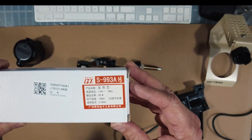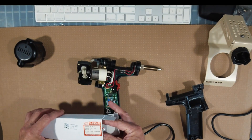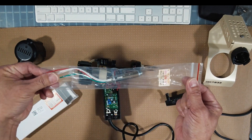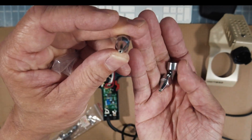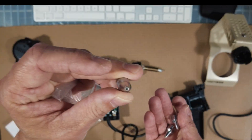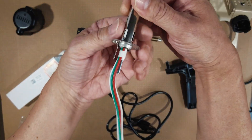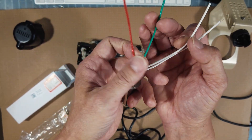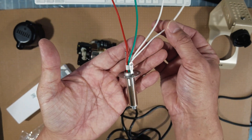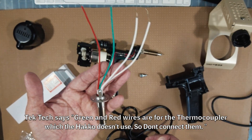The only difference is the Chinese S993A heating element has four wires and the Hakko only has two wires. Hakko's replacement for the 808 is the FR301 soldering gun, which is over $300 US dollars, and the replacement heating element for that is about $80.